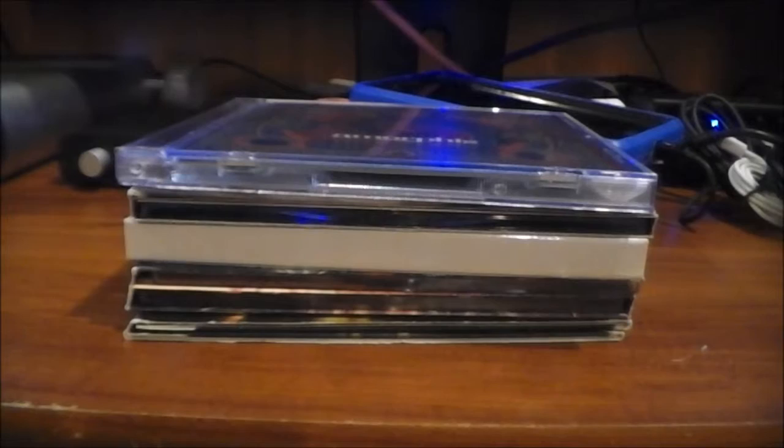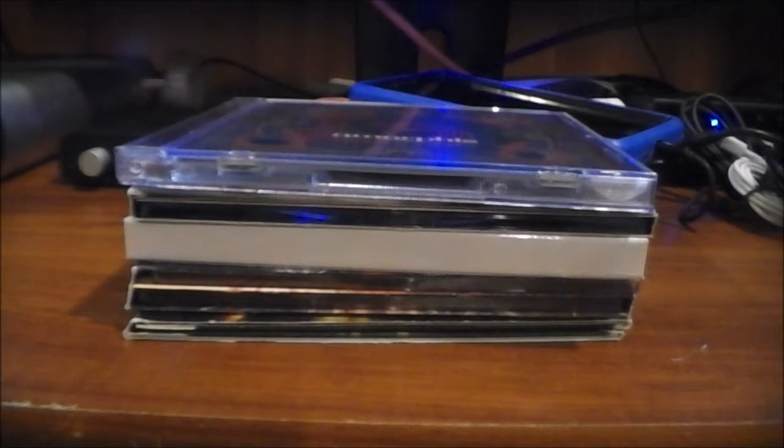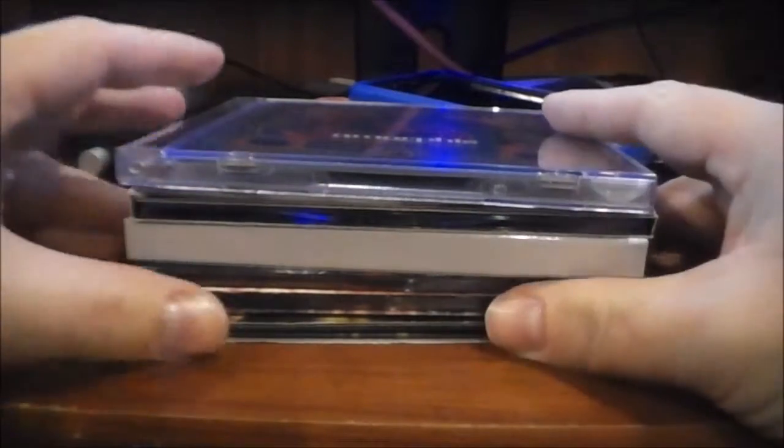Hey guys, how's it going? This is the Bald Metal Nerd coming at you with a video. You're probably thinking, 'Oh god, is he going to be talking about CDs again?' Well, yeah, but I'm not going to go on and on about CDs specifically — it's more just about personally why I enjoy physical media. Let's go ahead and get started.